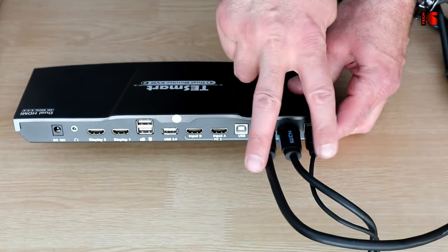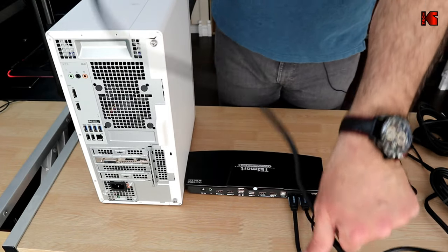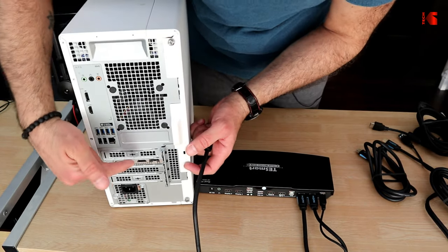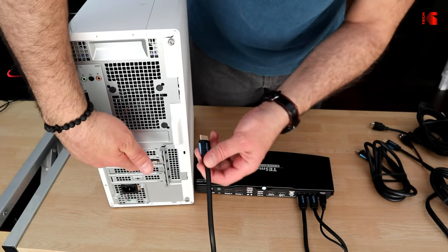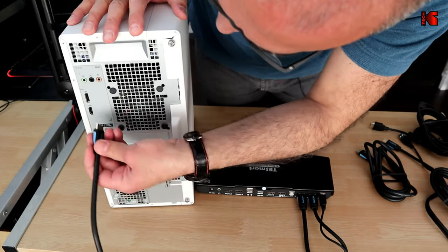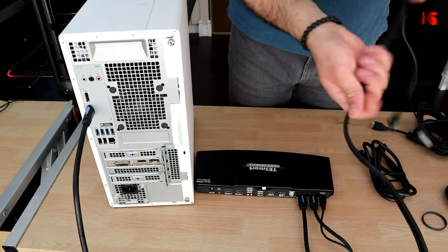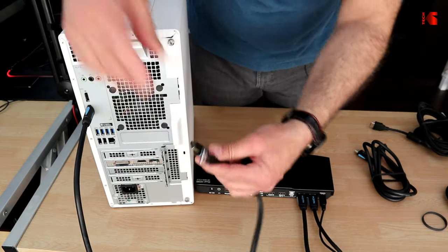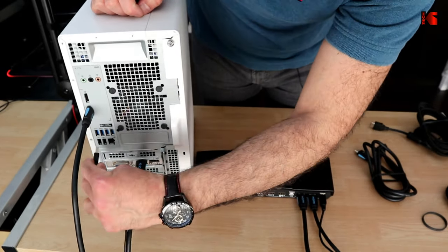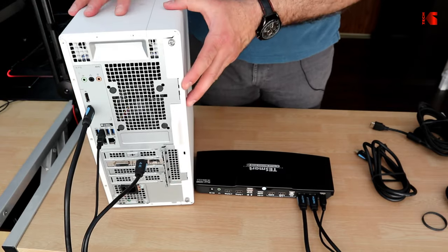This is my main PC. On the back it has two HDMI outputs. I connect the plain HDMI cable to one HDMI output for the PC1 input B on the KVM, and the combined HDMI and USB cable goes into the graphics card's HDMI output, with the USB end going into one of the PC's USB ports. PC1 is now connected.